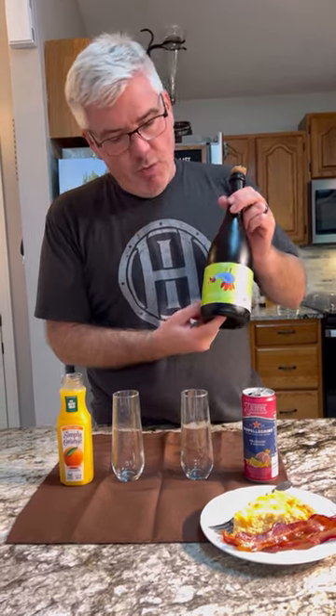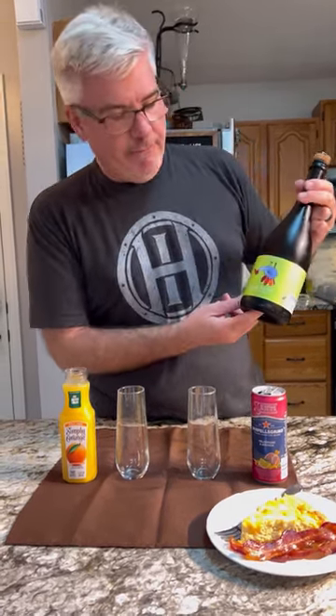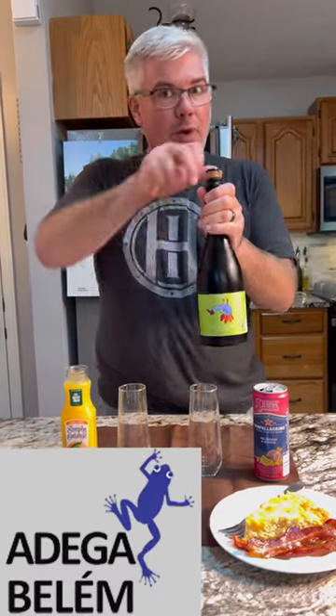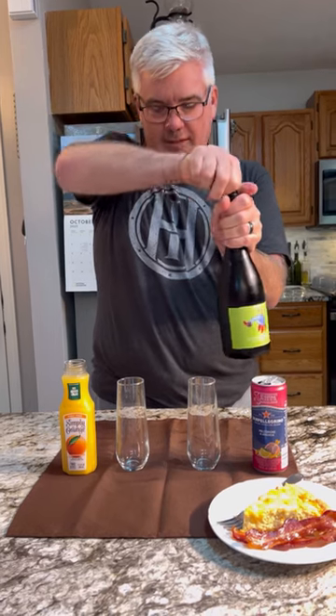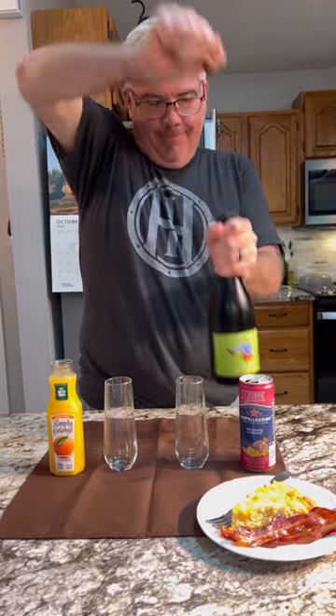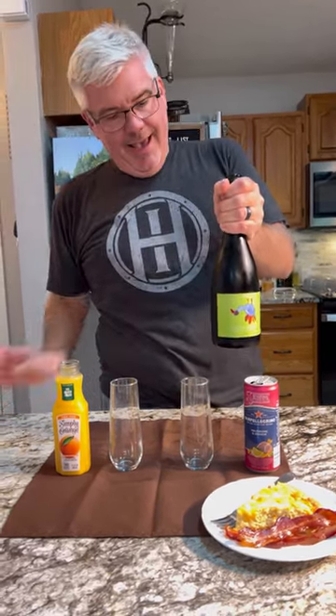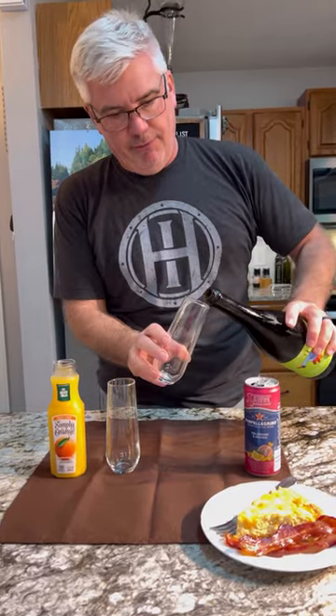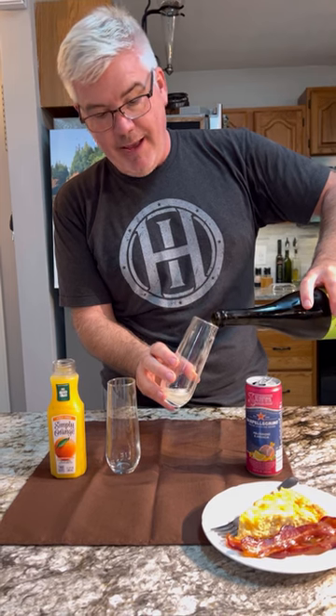You can use any champagne you want, but we love this Voishino from Adega Bolem Winery in Lisbon. We picked this up when we were in Lisbon earlier in the summer. This is fermented in the bottle, so it's a beautiful champagne — well, champagne style.